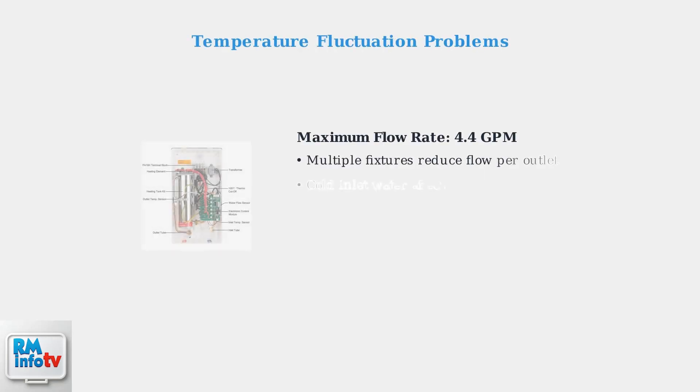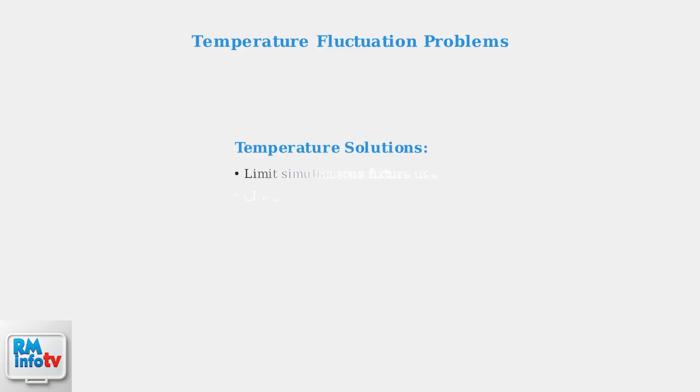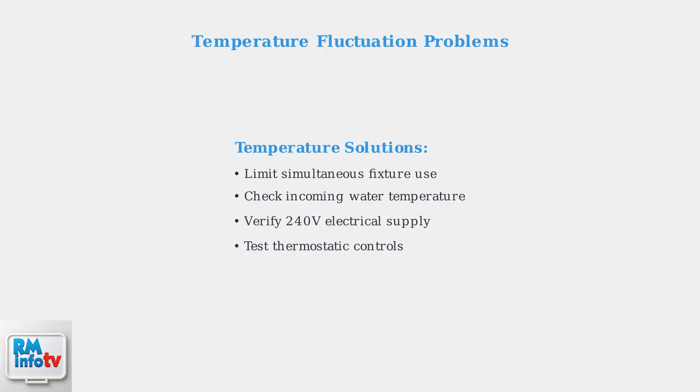Temperature fluctuations often indicate problems with the self-modulating technology, or that you're exceeding the unit's flow rate capacity of 4.4 gallons per minute under ideal conditions. To resolve temperature issues, limit simultaneous hot water usage, check that incoming water temperature is within normal range, and verify that electrical connections are secure and providing proper voltage.